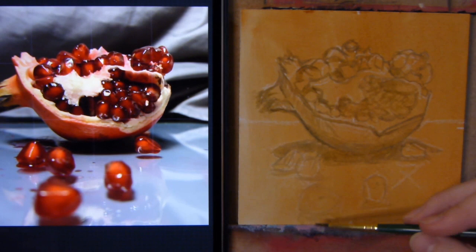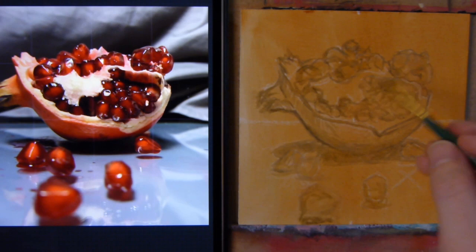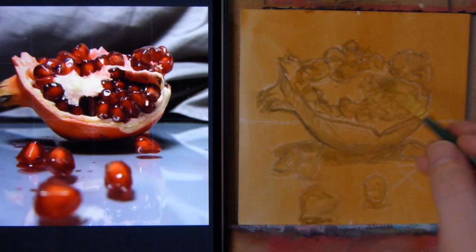Mind you, this is water-based oil paint so I don't use any solvents, just water to get it down. Here I darken it a bit more because that will really be a very dark point.